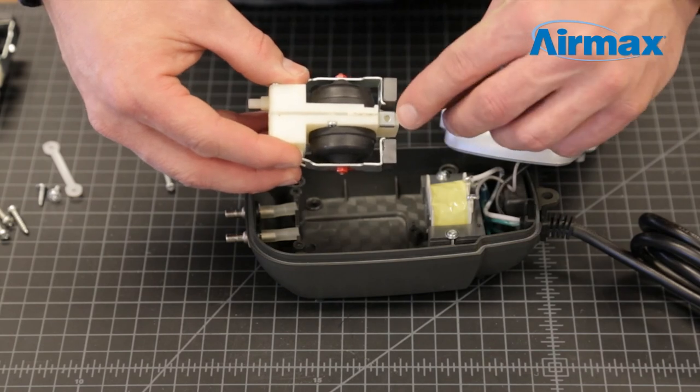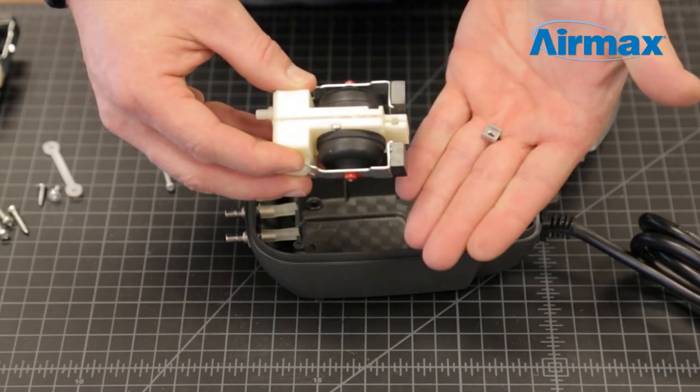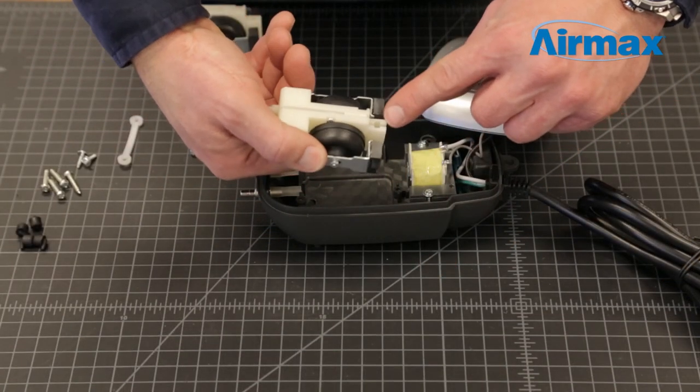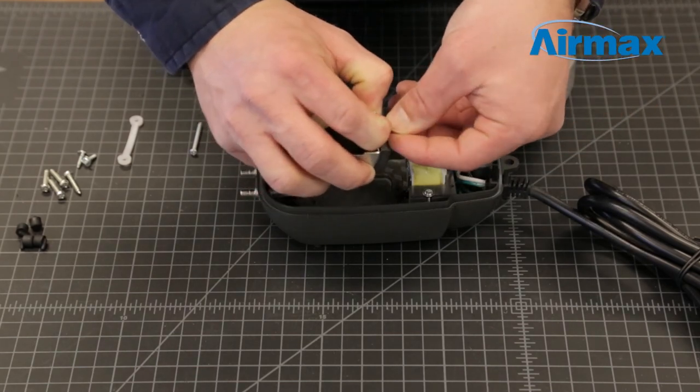Remove the rear silver retaining clip from the old diaphragm assembly. Now you are ready to install the new diaphragm. Take note that there is no designated top or bottom to the assembly. Reinstall the rear silver retaining clip on the new assembly.